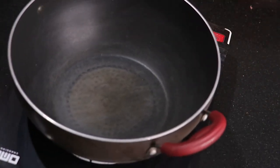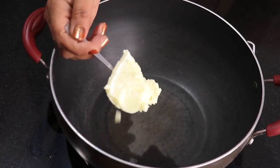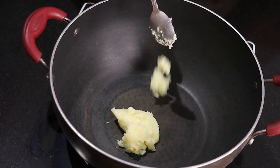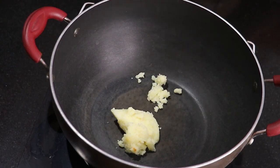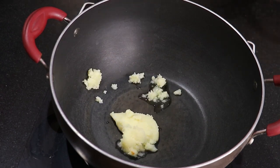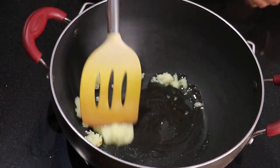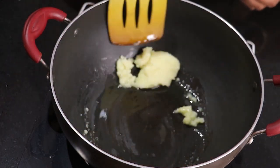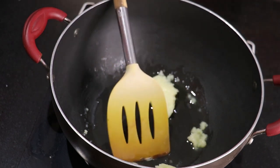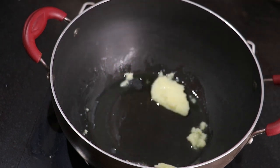First of all, I have put a kadai on the stove. I have added ghee to the kadai — this is homemade ghee. If you want, you can use cream or refined oil instead. Now I will heat it so that our milk powder and milk don't stick.